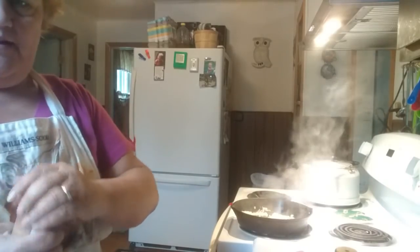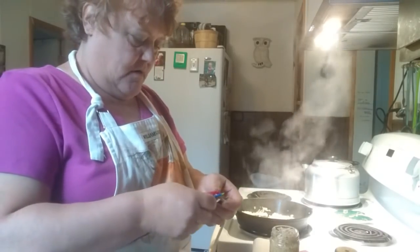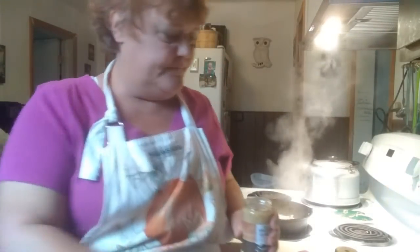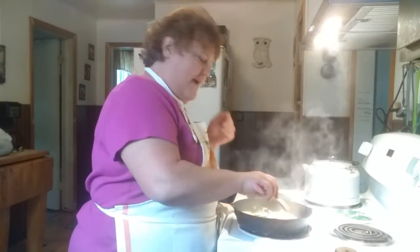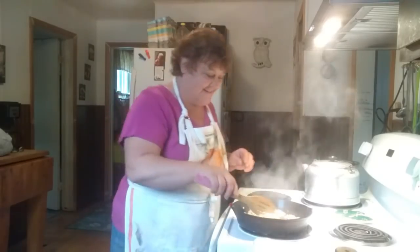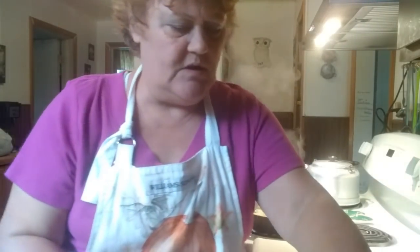I've got some already ground up garlic and I'm going to put about a good teaspoon of that in there. You can use fresh — I'm out of fresh because I used all my fresh for my tomatoes, so I broke into my pantry stock and got this garlic. Those onions are doing good.